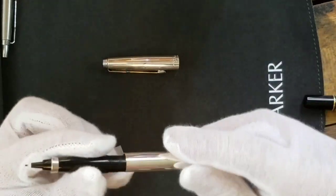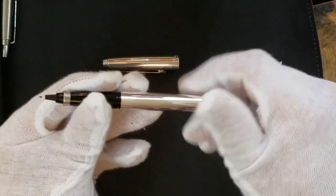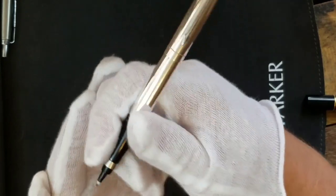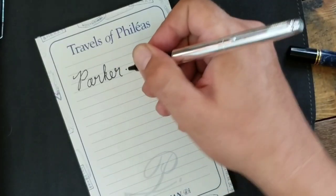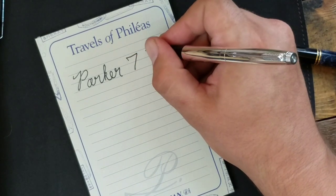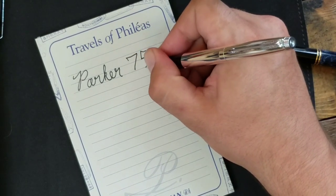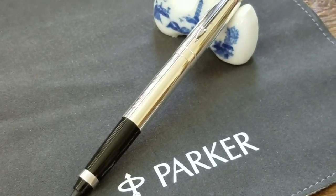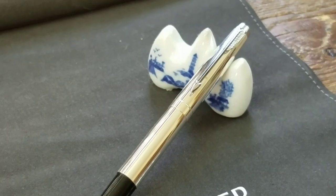The Keepsake came completely blank, void of any pattern or design. This way, the customer could get the pen engraved with special occasions or memorable moments, such as birthdays, graduations, promotions, and so on. Parker thought this would be a great way to market this pen, but they soon found out otherwise.